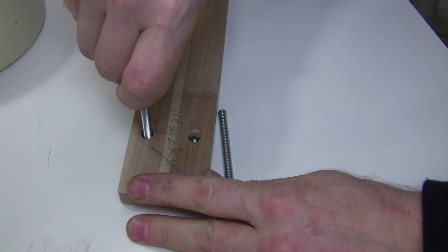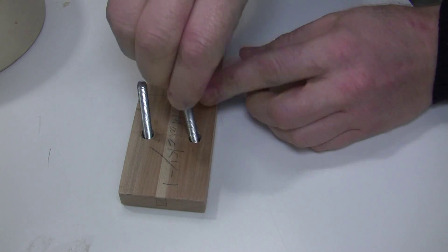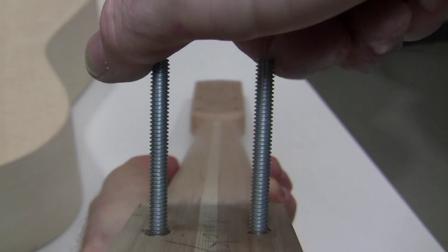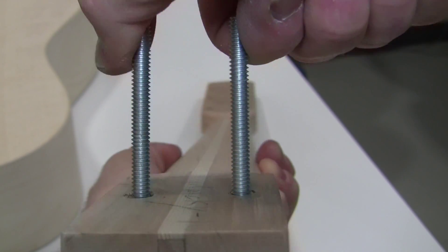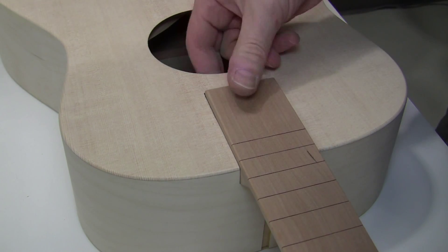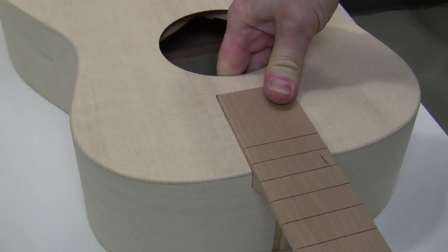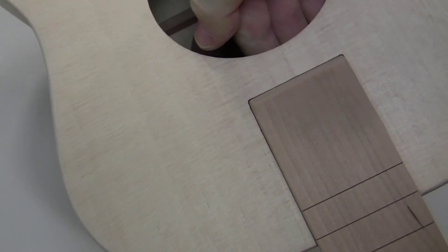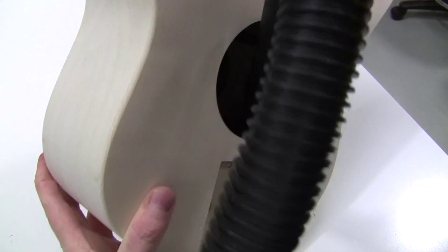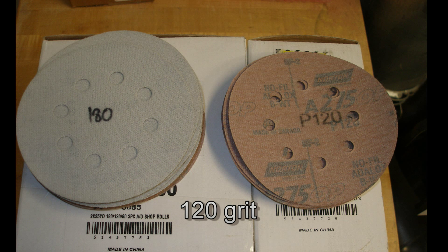Now let's test fit the neck. Screw the studs — which are on the center table — into the inserts. They're not necessarily going to be straight, so you can use hand pressure to get them a little more parallel. Test fit the neck; the main thing you want to see is that it goes all the way to the back of the pocket. In some cases you'll need to drill those 7/16ths holes bigger to make that happen. Use a vacuum to get rid of the drill debris.